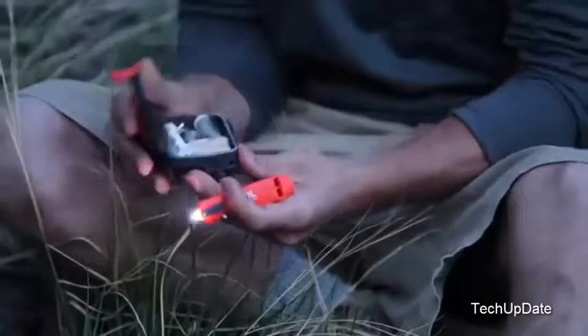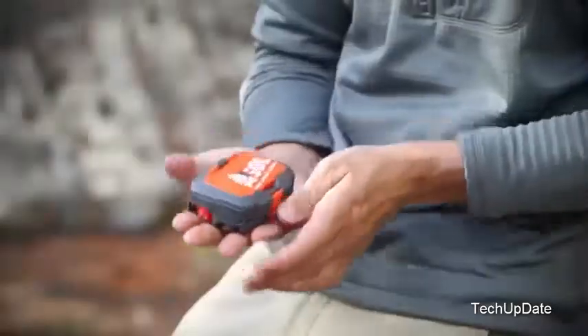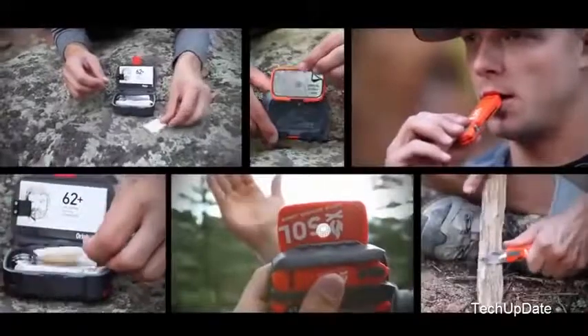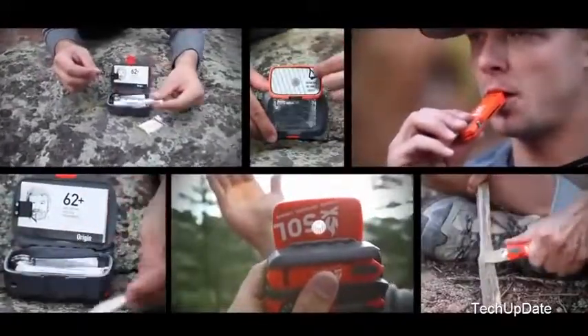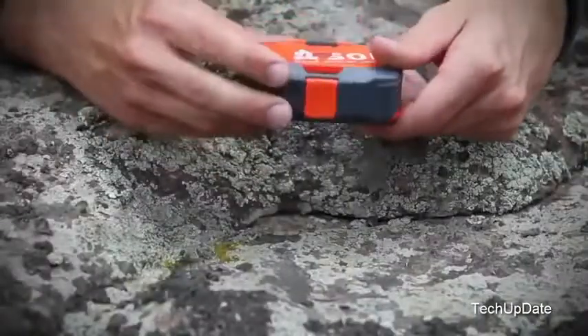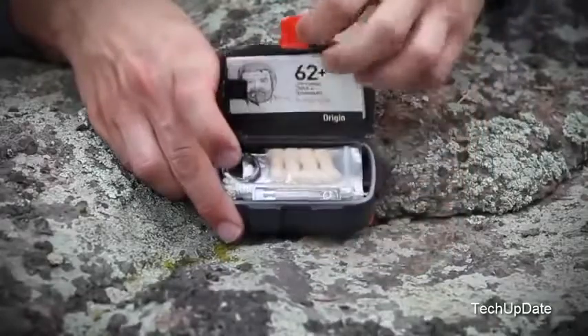The SOL Origin redefines the survival kit from the ground up — in one product that fits in the palm of your hand. The Origin gives you the collection of tools you need to survive the unexpected, all wrapped up in one lightweight, easy-to-carry, indestructible package.